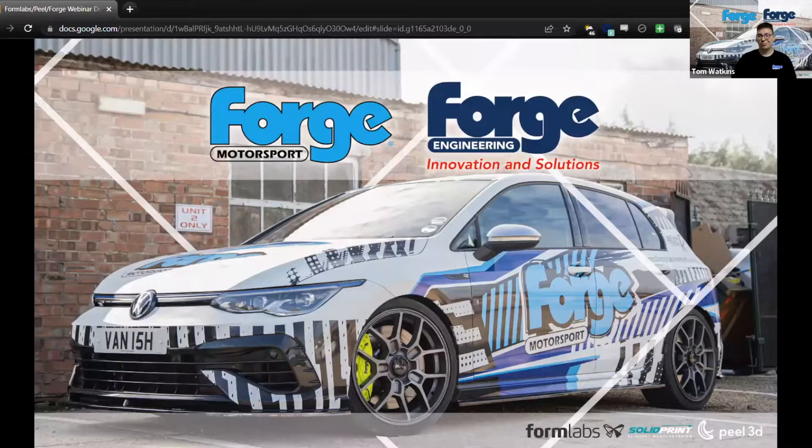There are kind of two sections effectively to the business: you've got Forge Motorsport and you've got Forge Engineering. Forge Motorsport might be the one that most people are aware of, and Forge Engineering is effectively the bit on the side where we use the same CNC machines and fabricators to go through and do general engineering work.